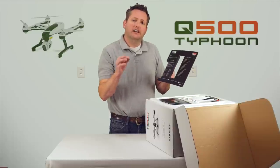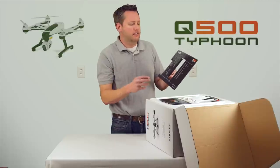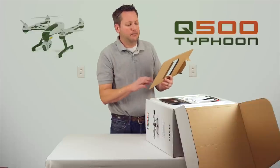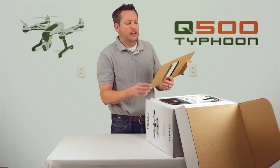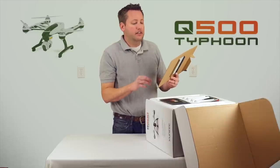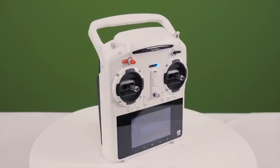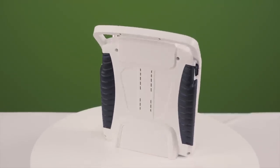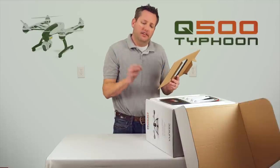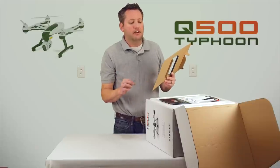Normally DJI does not give you their tech support, and if they do, it's very vague — it's really hard to get any answers out of them. So right on top, we're going to go over the contents of the box. Obviously the Q500 RTF ready-to-fly aircraft is in here, the ST10 transmitter and personal ground station. We're going to cover some nice features because this is what's going to stand this apart from anything else on the market right now — the ST10 transmitter and personal ground station.